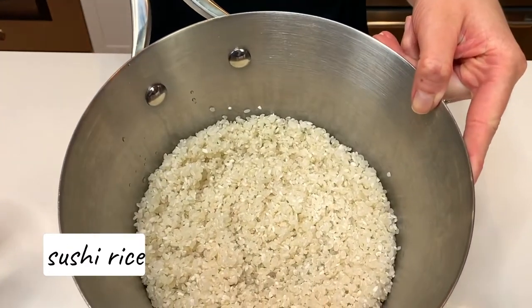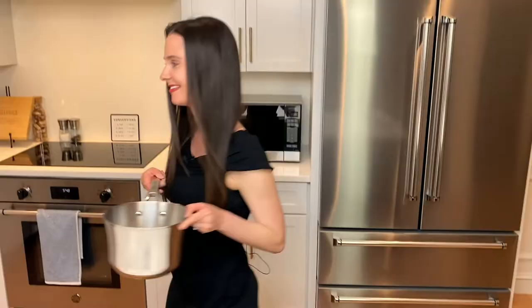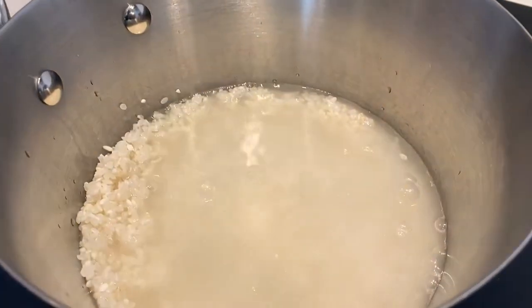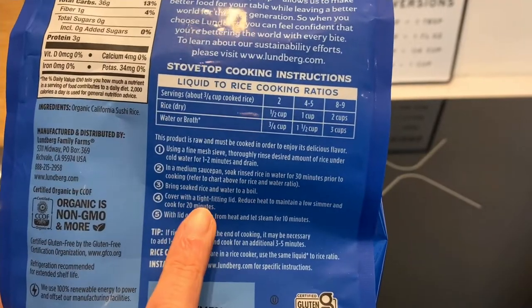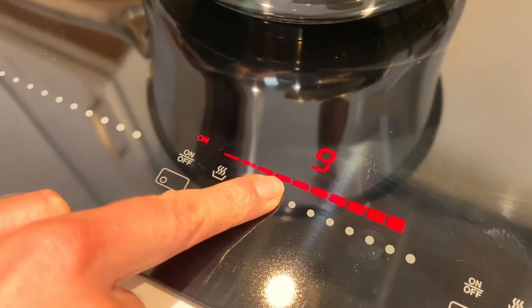It starts off with our seasoned sushi rice — say that five times fast. I'm going to show you how to make it now, so easy. Follow the instructions on the sushi rice package. I bring my rice to a boil and then simmer for 20 minutes, which leads to slightly al dente sushi rice.